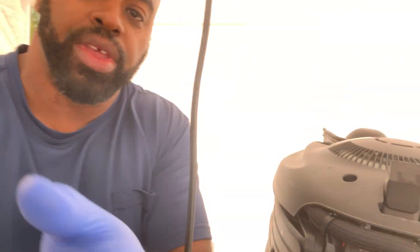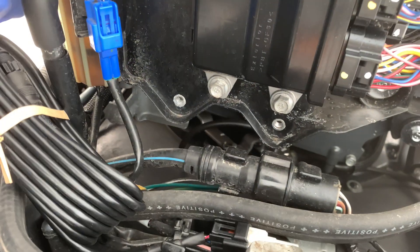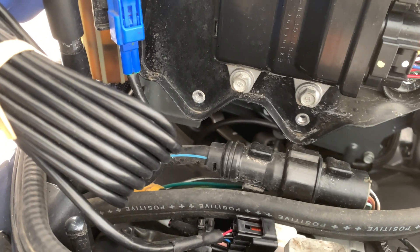All right guys, I'm back. I'm just checking that connection to make sure, before I get to tearing all this apart, that I have a good connection — that this part actually fits into that plug. And there's the plug here. So this is the NEMA 2000 here and it slides right into that white plug right there.